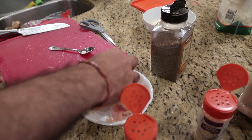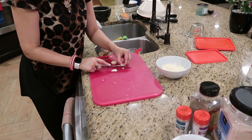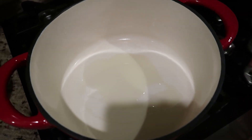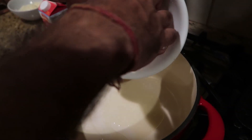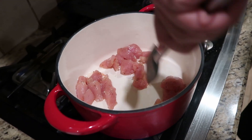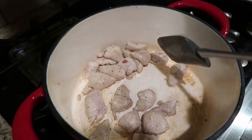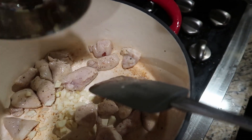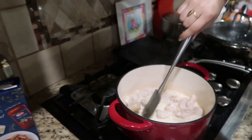We have two cloves of garlic, I'm going to quickly cut it up. We have some oil in the pan, we're just going to turn the gas on, add the chicken in and cook it first. It took a couple of minutes and our chicken looks like it's getting cooked up. Now we're going to add in our garlic, then we're going to add in our cream, and now we're going to add in chicken broth.